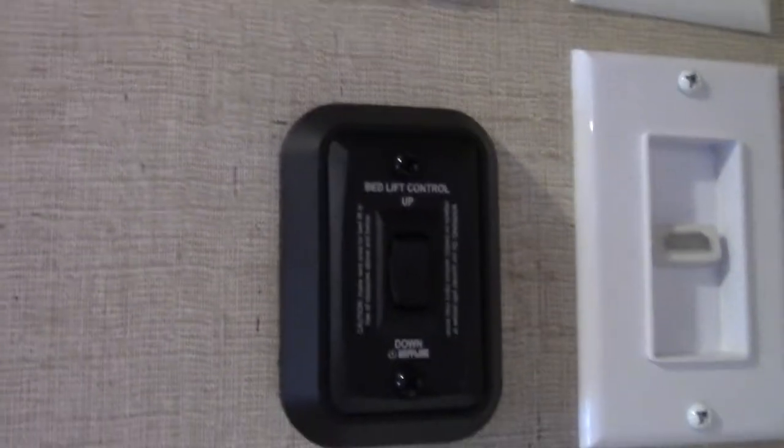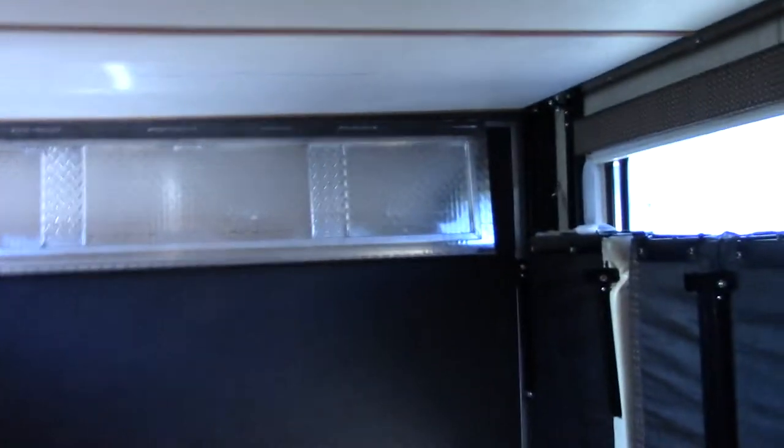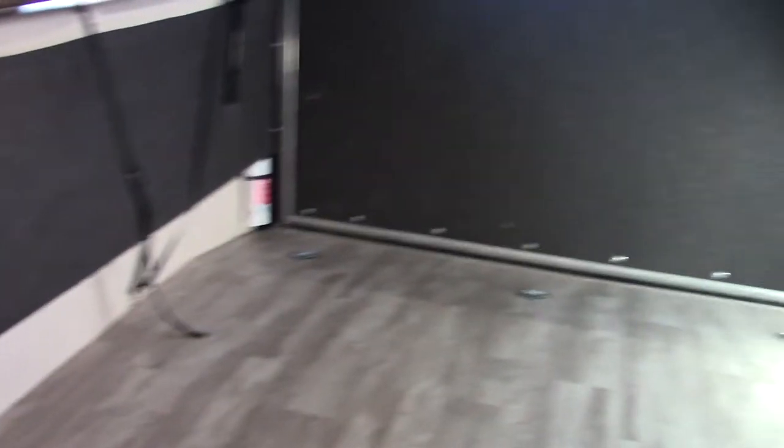Your bed lift control is right here. The bed lift goes up and down so you can use it as a bunk. To bring it down, you drop your beds slash couches — you've got one on each side. Drop them horizontal, then bring this down so people can sleep on it. Then take it up during the day to get it out of the way. When you're carrying a four-wheeler or dirt bikes, you need it up to have the garage space you need. It's made by Lippert — pretty much an industry standard.